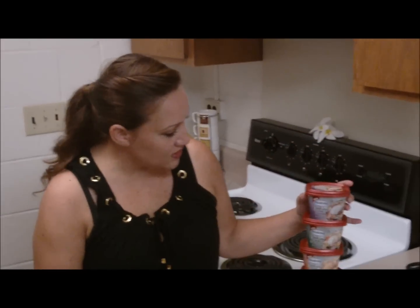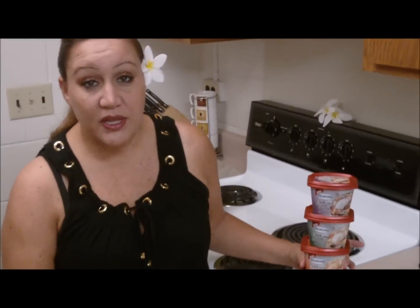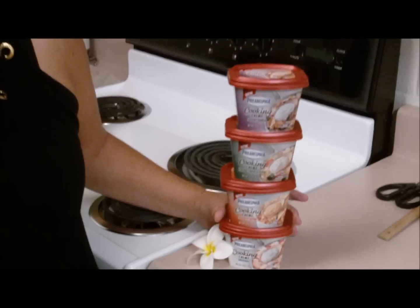They come in these cute little 10-ounce containers in four wonderful flavors: Savory Garlic, Italian Cheese and Herb, Santa Fe Blend, and Original. They're so full of flavor they can make any dish amazing.